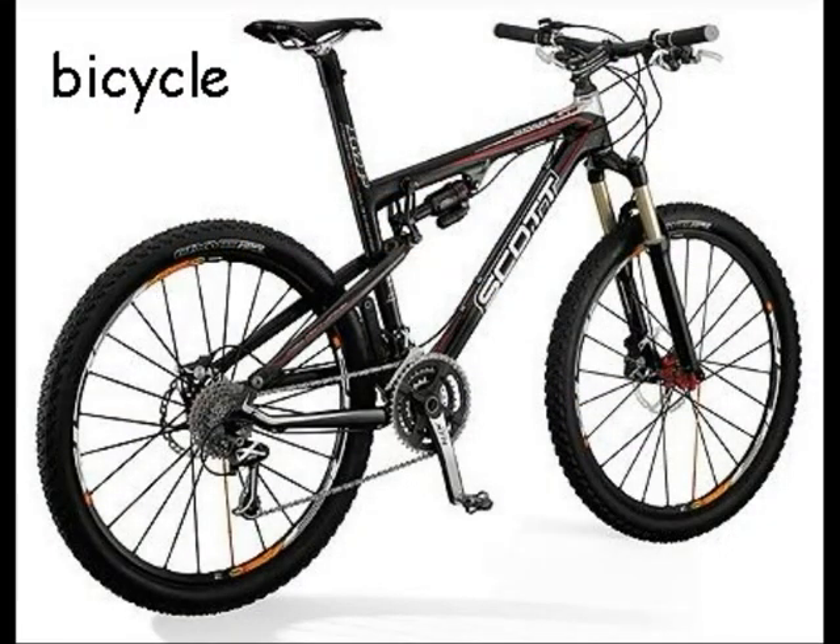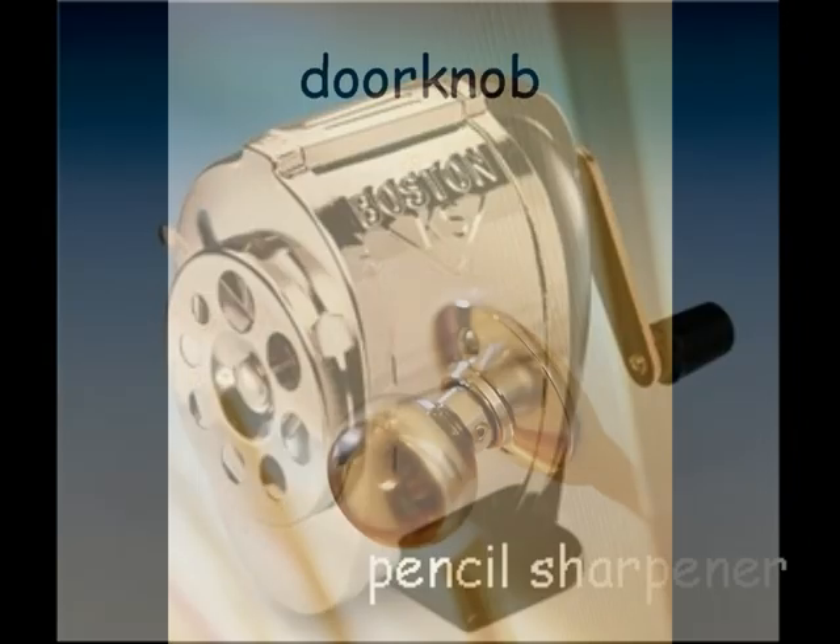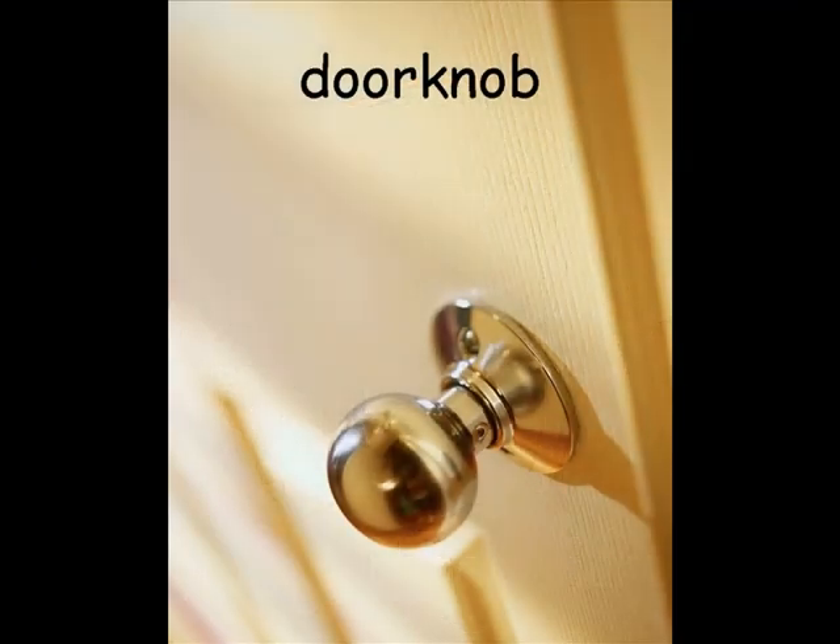The wheels on a bicycle, a pencil sharpener, and a door knob.